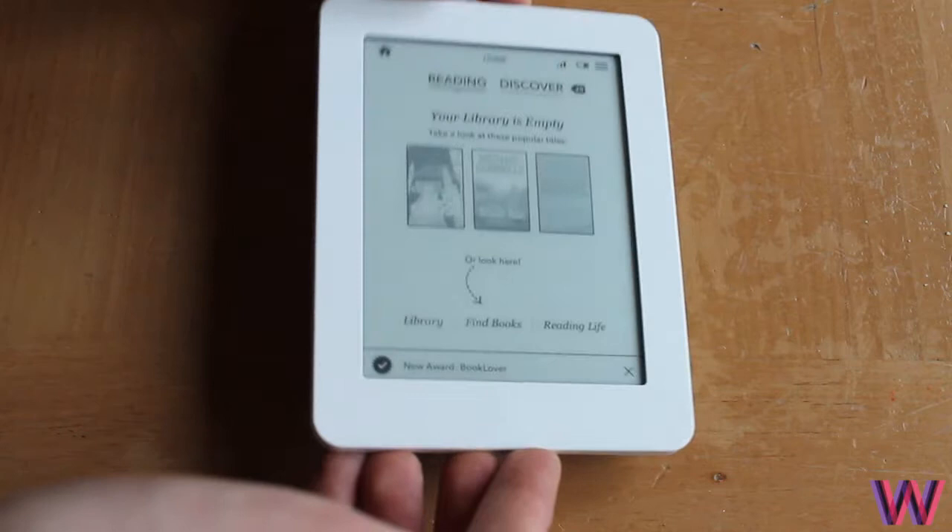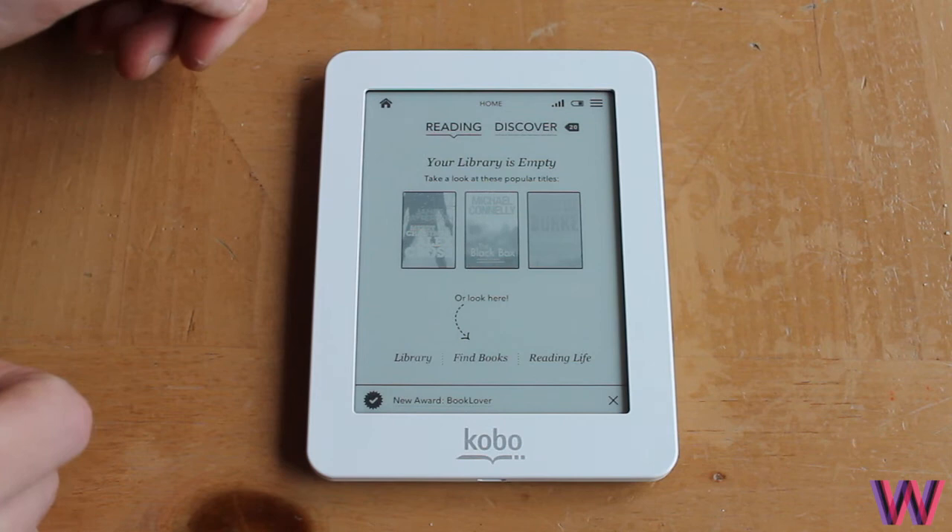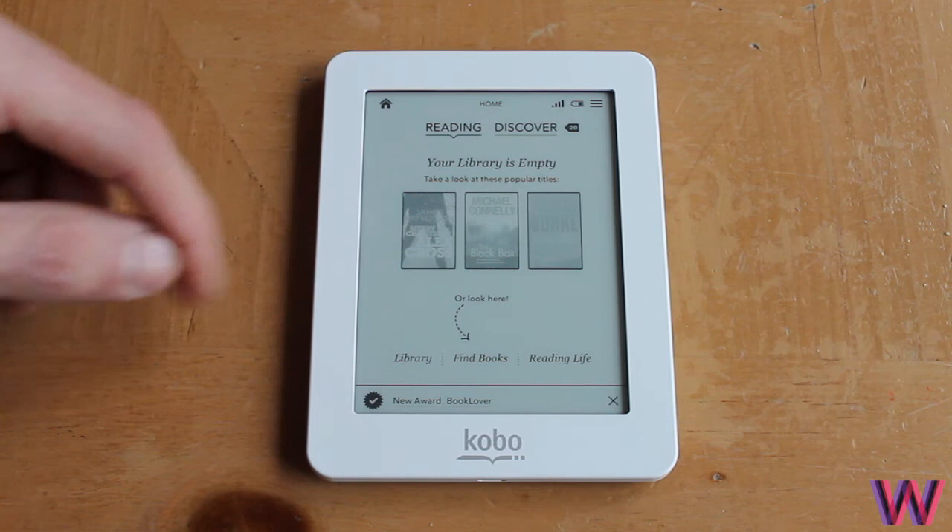Everything is now set up. Overall the design and setup are very simple and very good. I'm very pleased with the device and with the price, ranging around £49. I will do a full review in a couple of weeks' time. Thank you so much for watching — if you liked this unboxing and first impressions, please give it a thumbs up. See you in my next video.